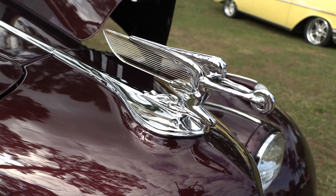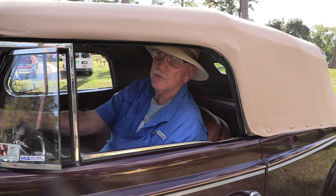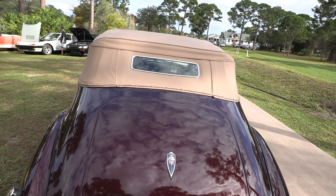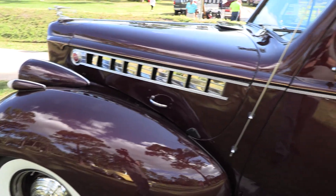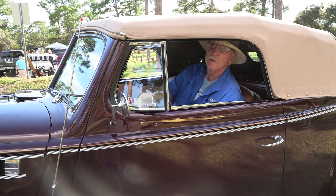This car has been saved from becoming chopped up to become a street hot rod. I found this car 15 years ago up in Detroit where they built these cars. And I was able to get some body parts from Texas to make sure that I could restore it back to its original condition.